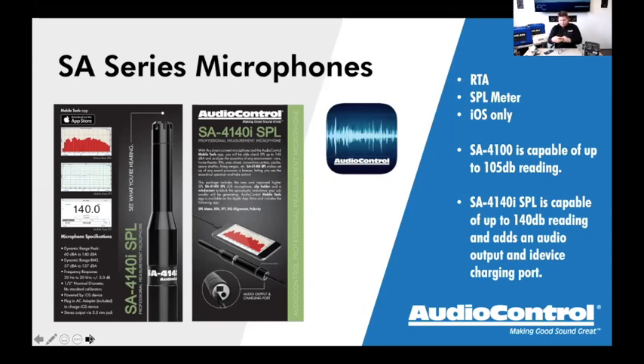Once plugged into the wall charger and connected to the iPhone, it charges the device while in use. As soon as I plug it into my iPhone and launch Mobile Tools, it pops up with 'Accessory Found — SA4140i SPL.' Once I click OK, I have all the options in the app. You can download this app right now even without the microphone to have a look at it. Clicking on RTA brings up the RTA screen, and I'm getting a reading as I talk.